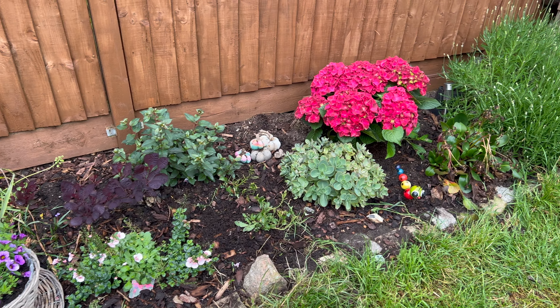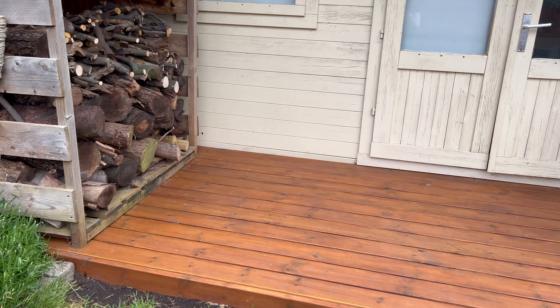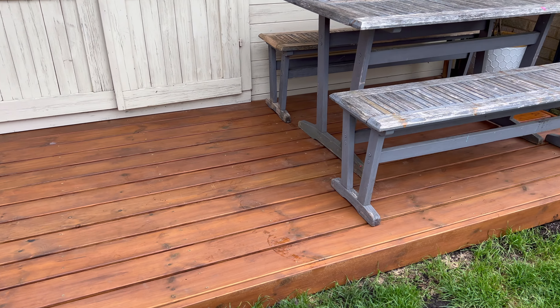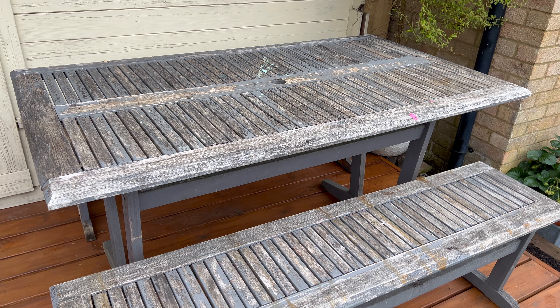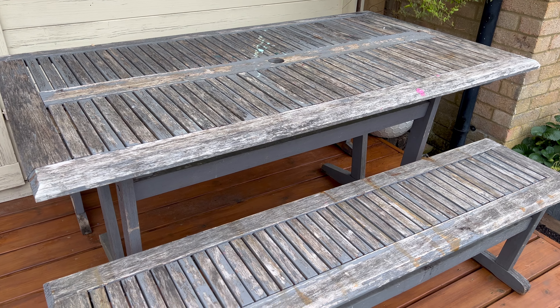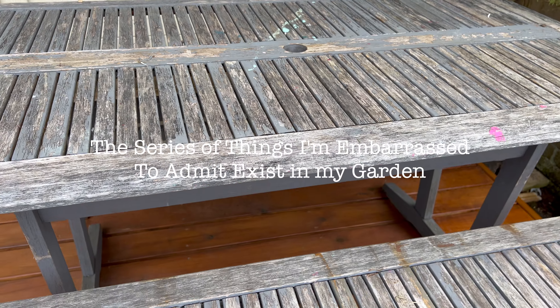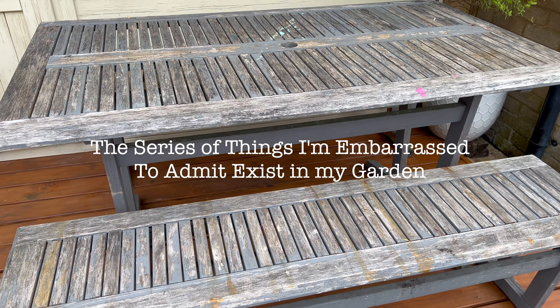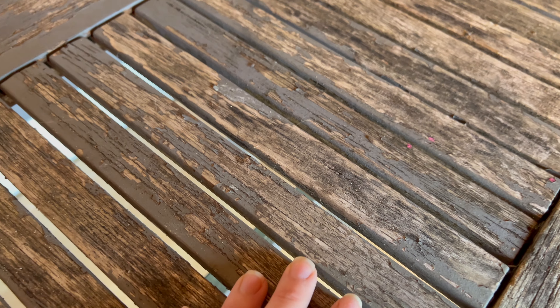After sprucing up the garden with some plants, putting in new decking and painting the fence, there was one massive eyesore left to deal with. I'm going to call this the series of things I'm embarrassed to admit exist in my garden. I think this might be the summer of rain because first things first we needed to move this patio set inside and let it dry out.